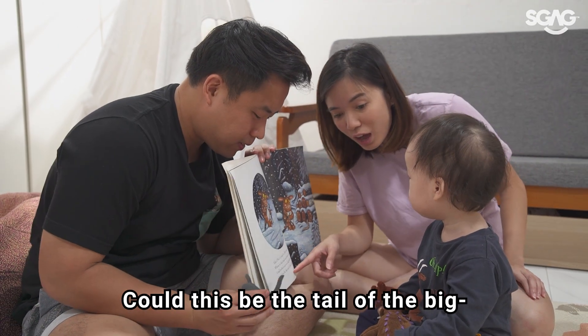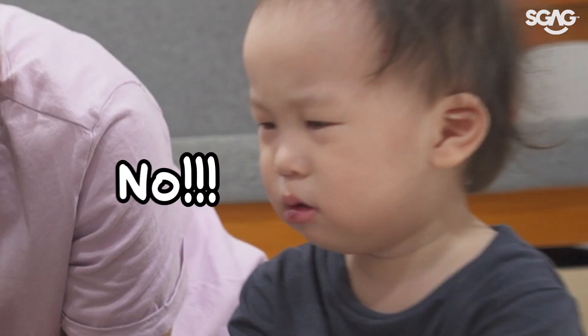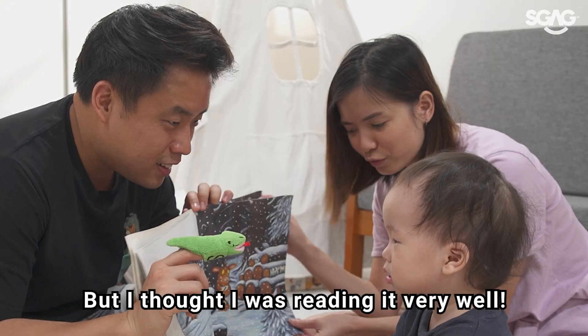Could this be the tale of the big... No? You don't want a story? But I thought I was reading it very well.